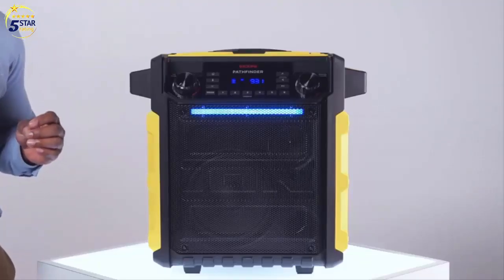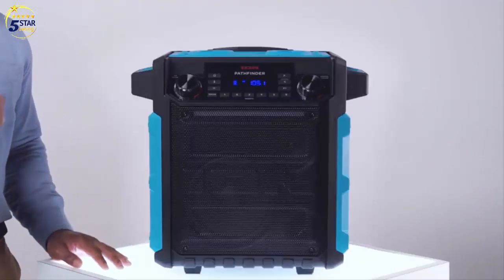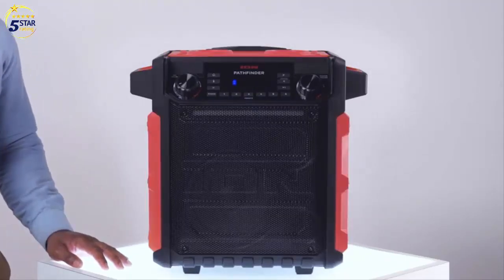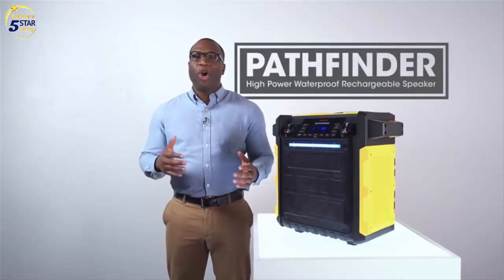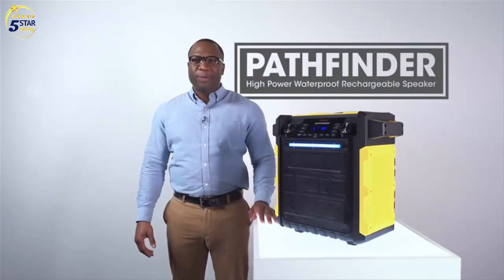And did I mention it comes in a bunch of fun colors? And that's been a look at the Pathfinder, ION's high-power, waterproof, rechargeable speaker.